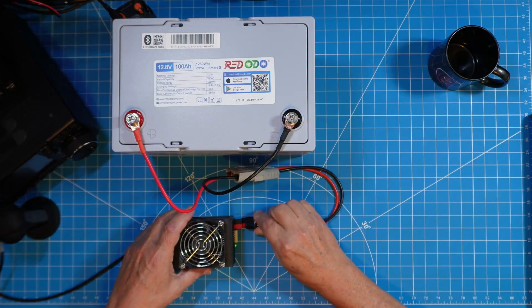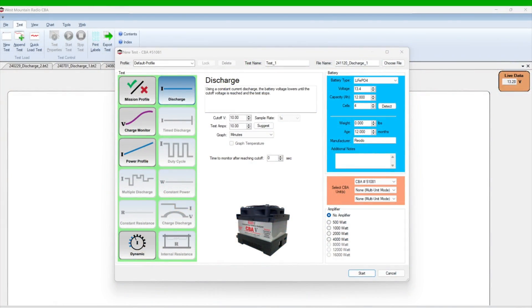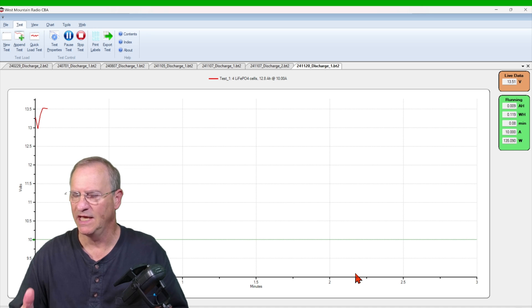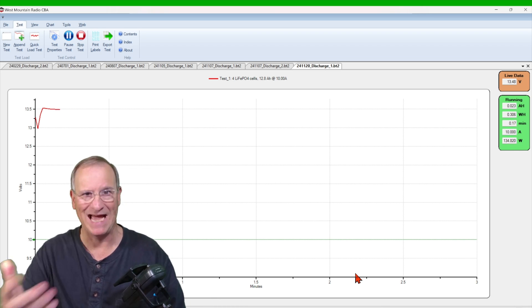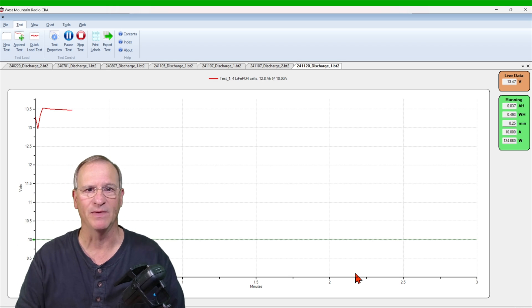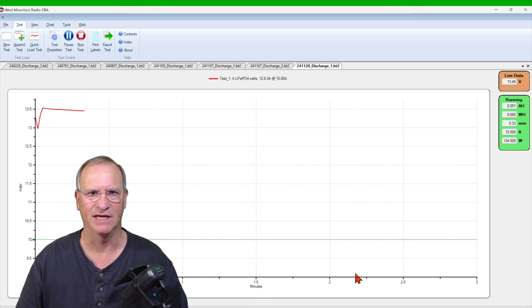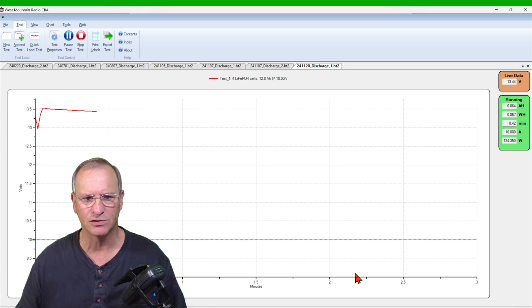Let's go ahead and connect our CBA5 and make sure we have all of the parameters on our testing software set up correctly so that we can begin the process of actually testing the capacity of this battery. Now that we have this kicked off, it's going to take about 10 plus hours for this test to complete. I'm not going to make you stay here for the next 10 hours — we're going to jump right to the punchline.